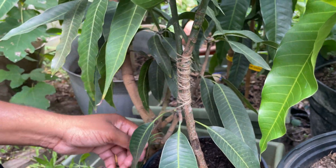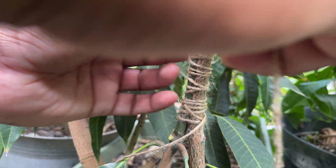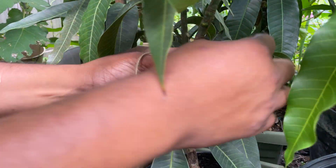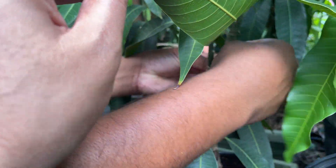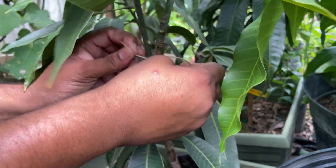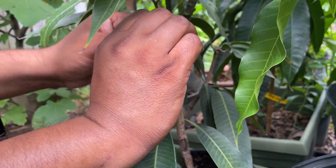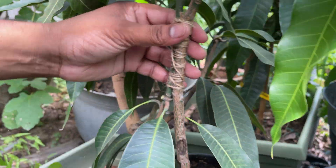I can't find the rest of this part, so I'll just create it in here. I'll tie this too. Okay, there you go — your graft is ready.